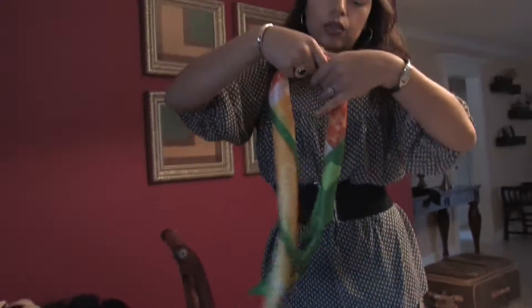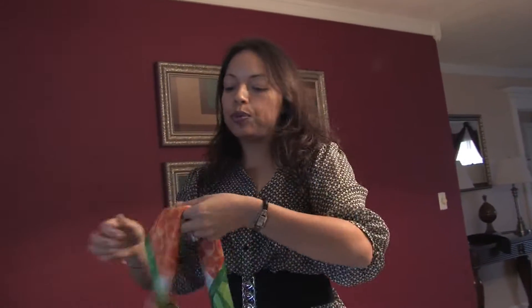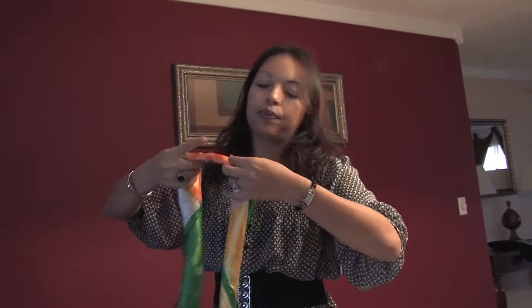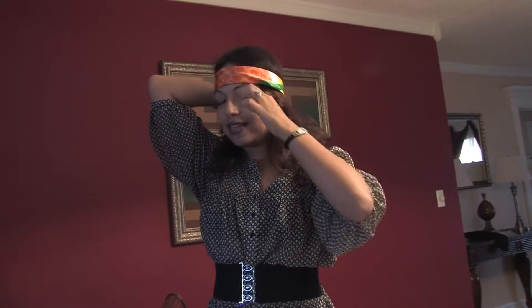Then what you can do is, if you're going to wear it like a little headband, or if you're actually going to put it on top of your forehead — kind of like a 60s, 70s type of look — you bring some hair out and all of that.